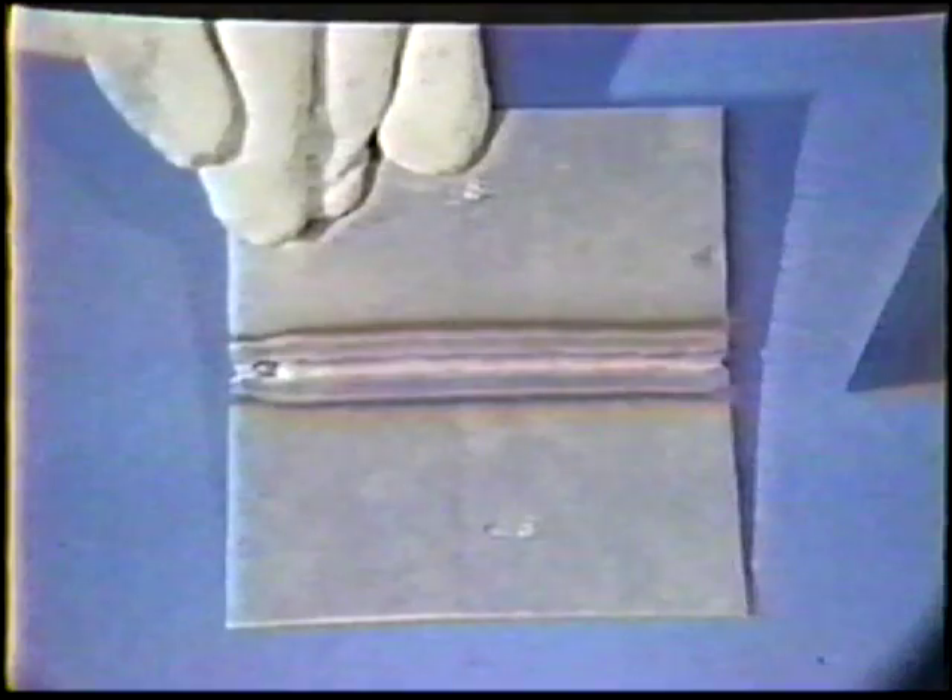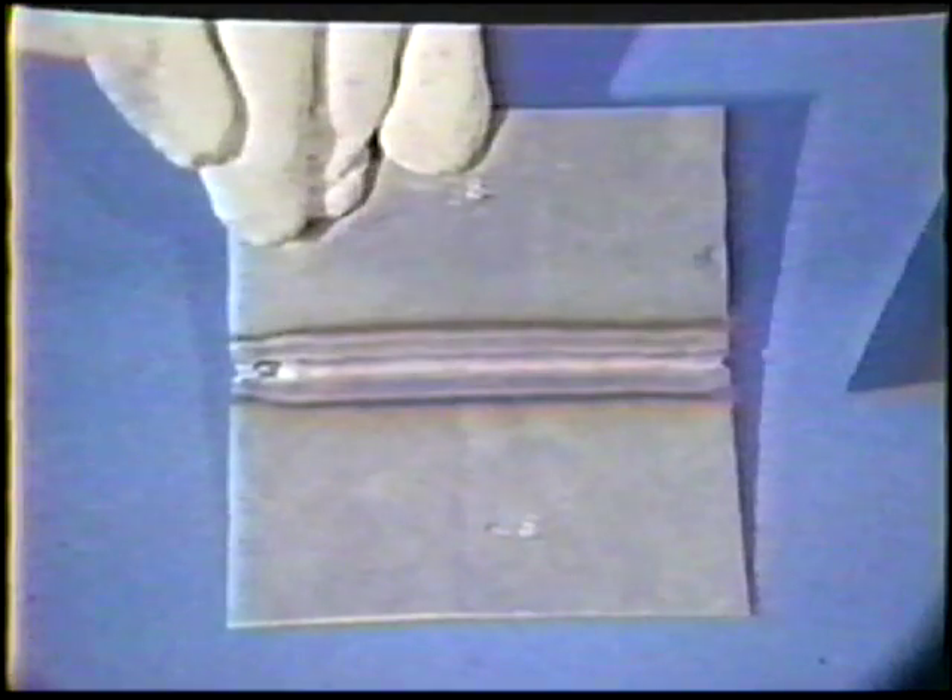The weld shall show that there is complete fusion between weld metal and base metal. The weld shall show no evidence of containing any tungsten inclusions.